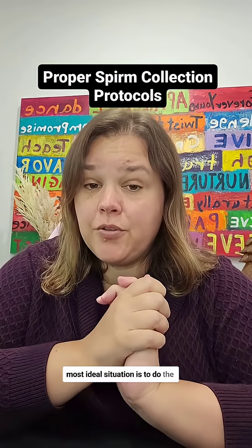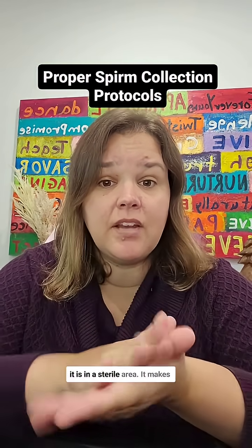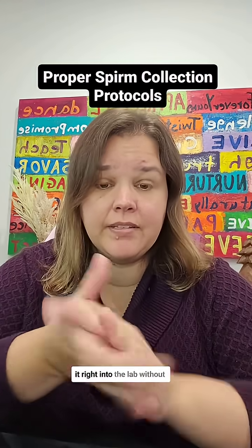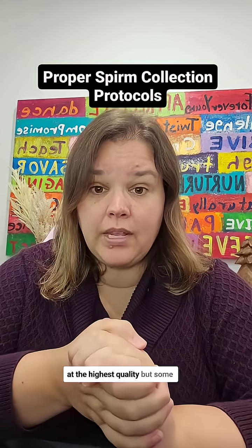The most ideal situation is to do the collection at the fertility clinic, because then we can guarantee that it is in a sterile area, it goes right into the lab without any delay, and the sample is kept at the highest quality.